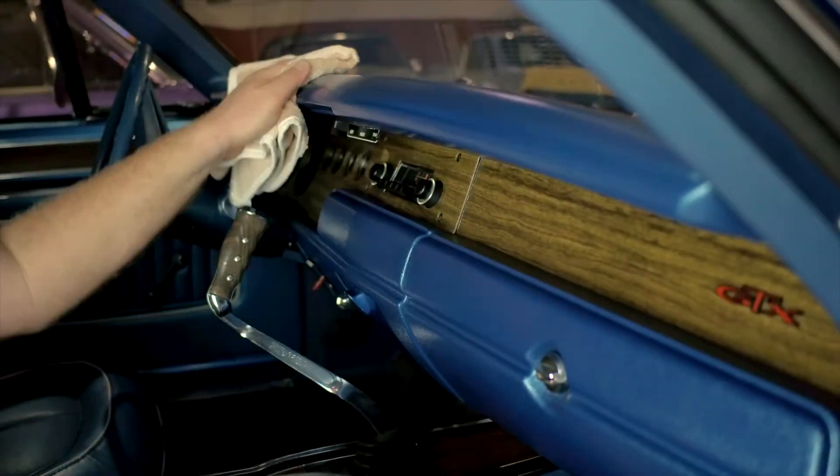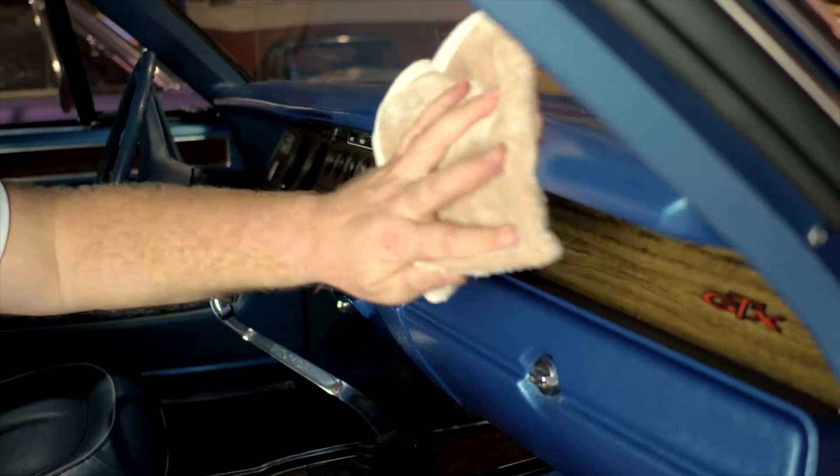It doesn't lint — fold it up and leave it in the car. You're sitting at the lights, you see that dust, quickly get it out and you can wipe over. It's safe for all the different areas, beautiful and soft.